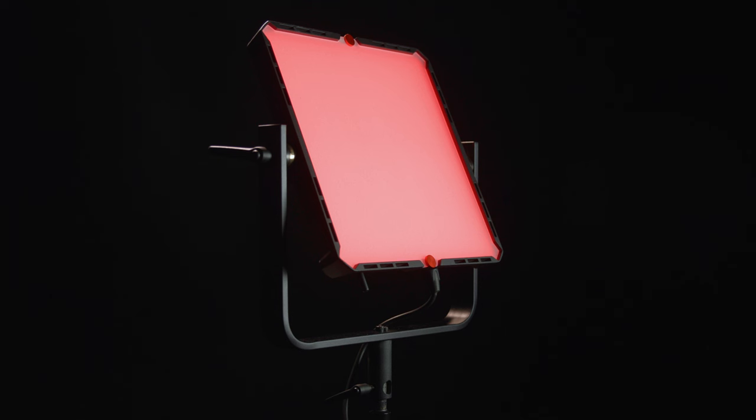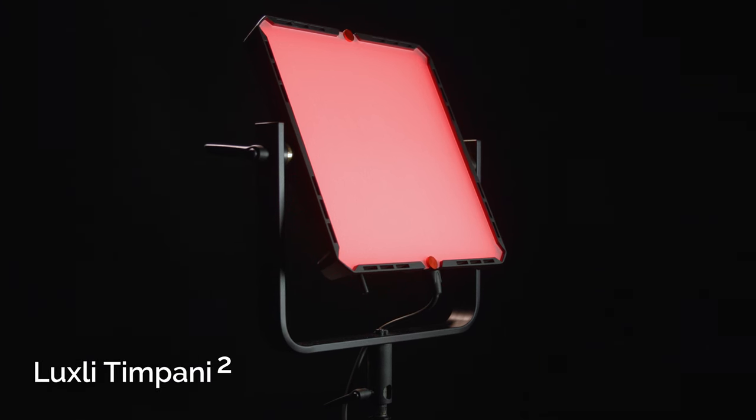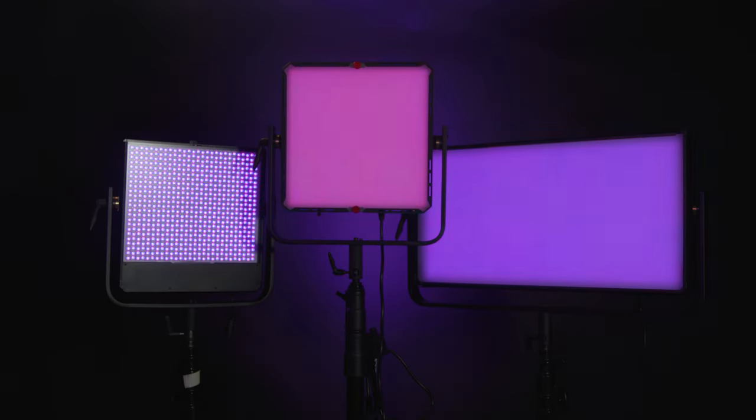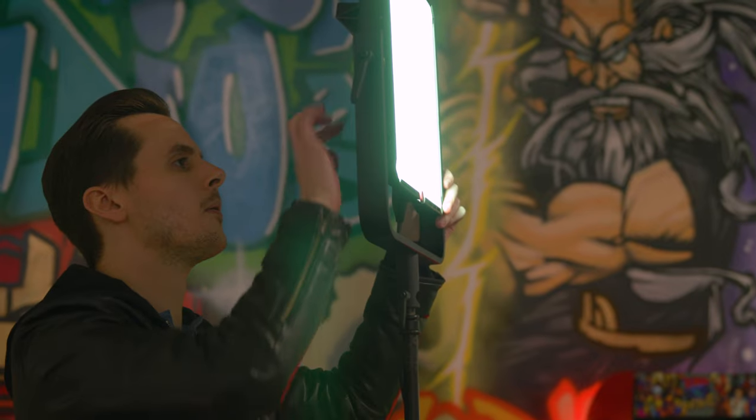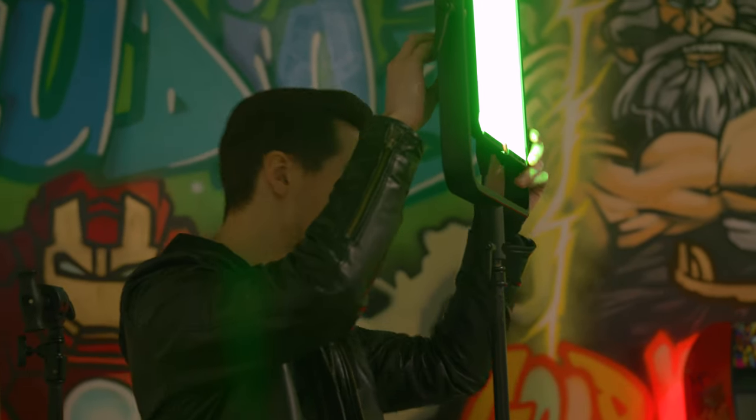Hey everyone, Doug here with B&H. Luxli's Timpani 2 is an exciting and noteworthy addition to the Lucy award-winning Orchestra Series. The Timpani 2 is the latest RGBAW LED light that boasts improvements and updates to the original Timpani. Along with its updated physical look, the Timpani 2 is now twice as powerful without diffusion. Aimed at filmmakers and videographers who need a quality LED light with tons of fine control, the Timpani 2 could be at the heart of your lighting kit. Luxli continues to help filmmakers and photographers fulfill their creative needs with the ever-growing Orchestra Series.